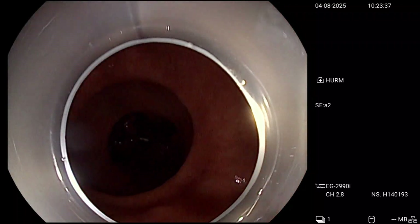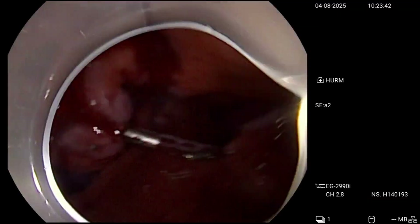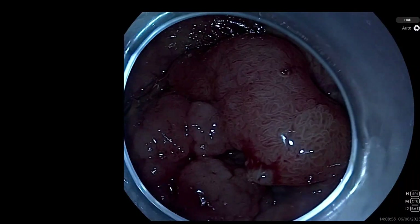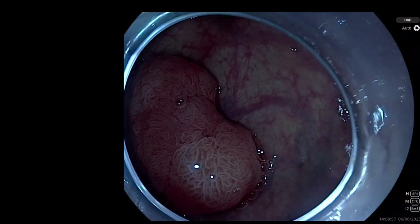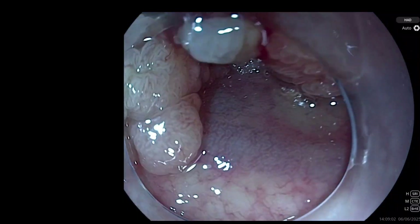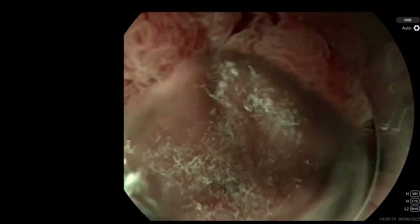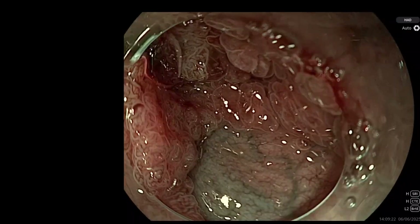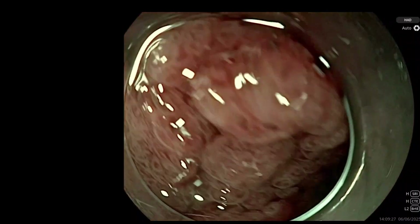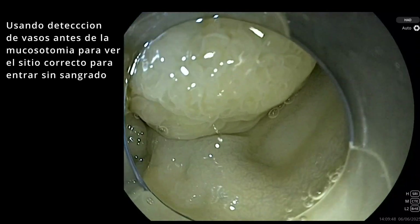The system holds up perfectly — it is quite resistant and allows you to apply traction and work without any problem. Now let's look at a second case, which also demonstrates another potential advantage. This case was recorded with the new Sonoscape 650 system, not yet released to market but coming soon. It is a colon lesion — the image quality looks quite interesting, and we will try it more in depth when we can.